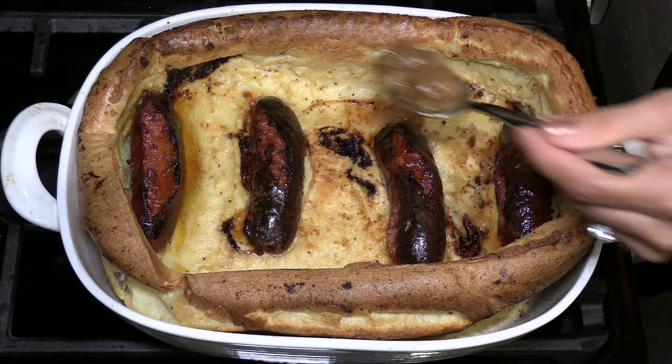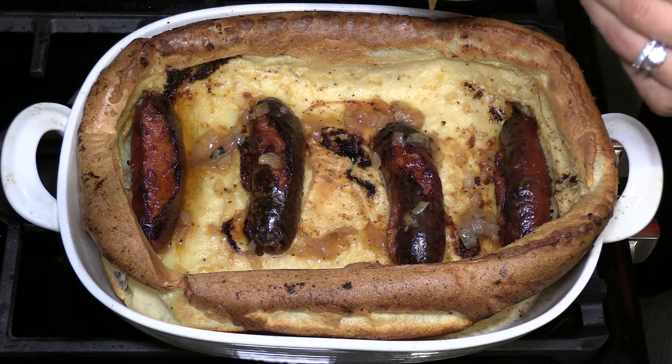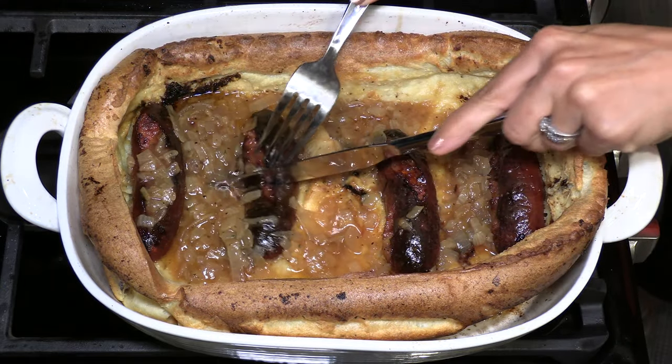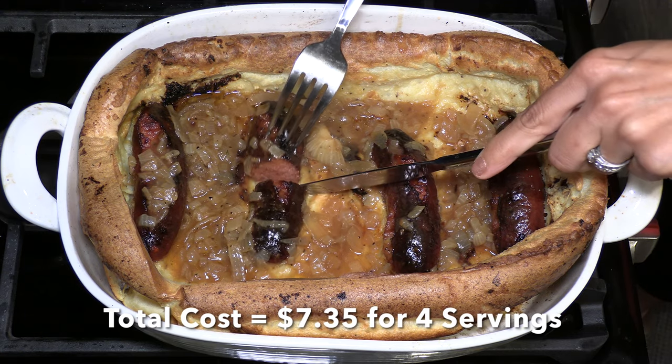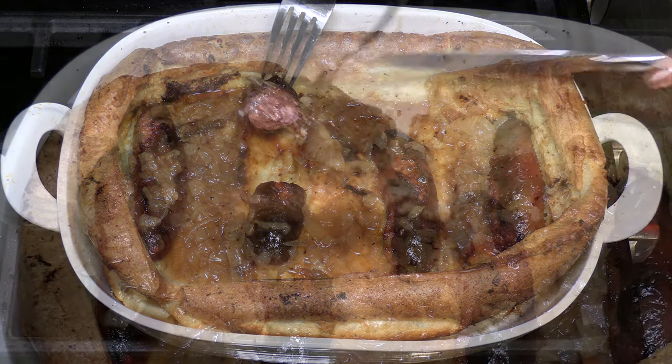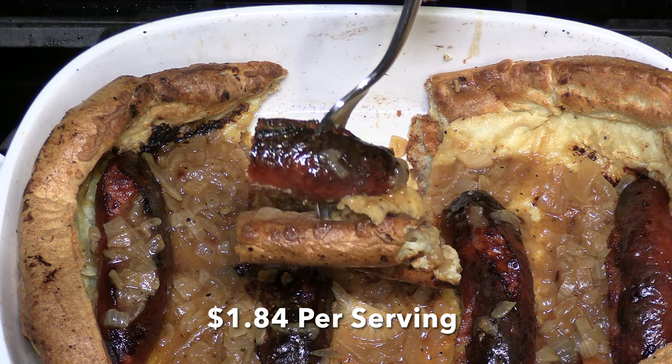To finish, simply pour the rich creamy onion gravy over the top of the sausages and Yorkshire pudding. Toad in the Hole is kind of like pigs in a blanket meets French onion soup — so what a combination! It's a simple, hearty comfort food that I'm sure everyone in your family will enjoy. If you like this video, don't forget to give us a thumbs up, subscribe, and tell your family and friends about my channel. And if you have any favorite dish that you would like us to feature on the channel, please leave a comment down below. I hope you enjoy. Bon Appétit!